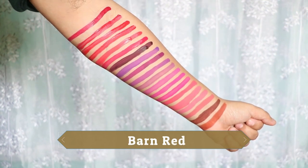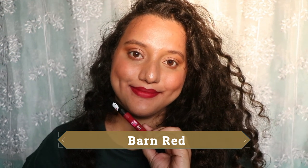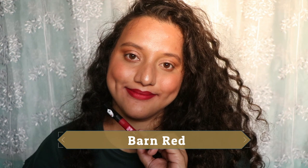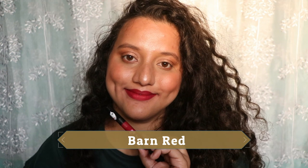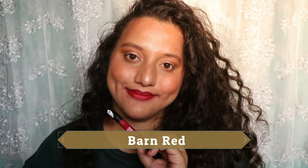Barn Red is my favorite red from all the reds in this range. It has a berry undertone and the best formula of the lot. If you're looking for a red with a berry undertone that requires no effort and can be worn as-is, then Barn Red is your shade.